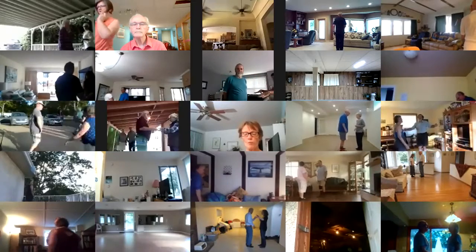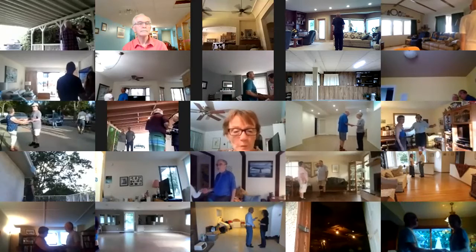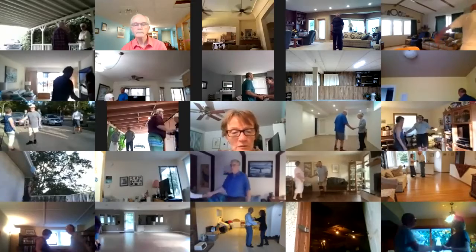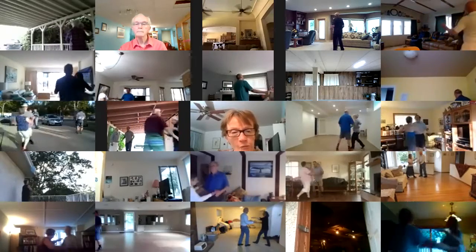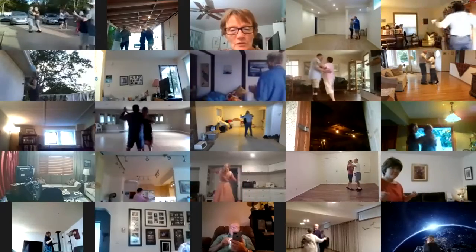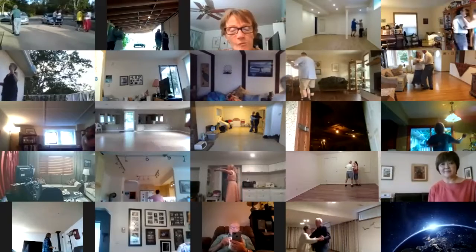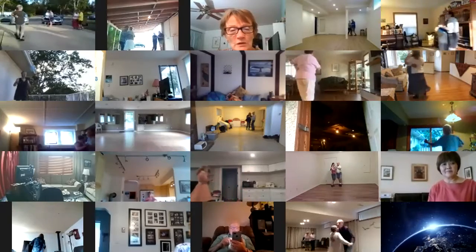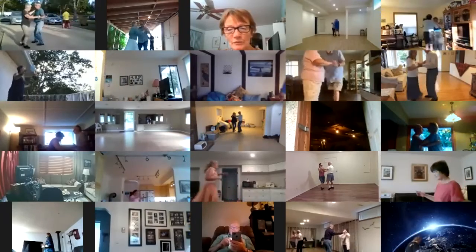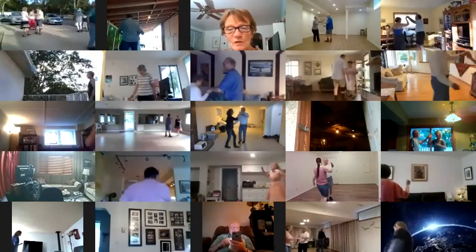Forward waltz twice. Waltzing on Top of the World. Apart, point, pick up, touch, forward waltz twice. Two left turns to the wall. Hover. Maneuver. Pivot three to semi, through face close, twisty balance left and right.